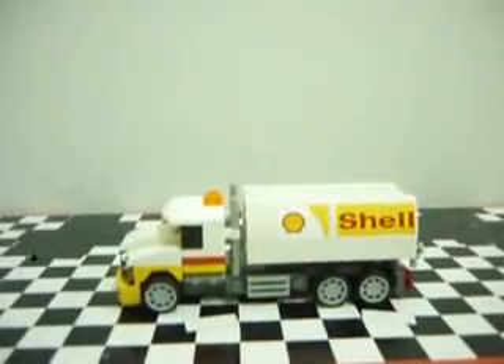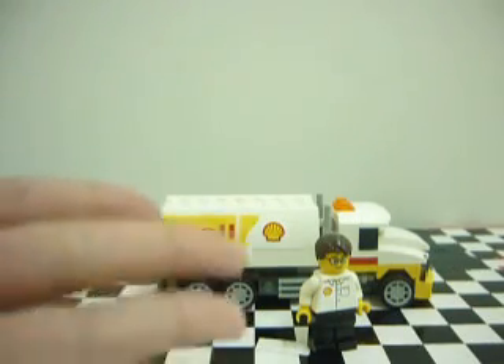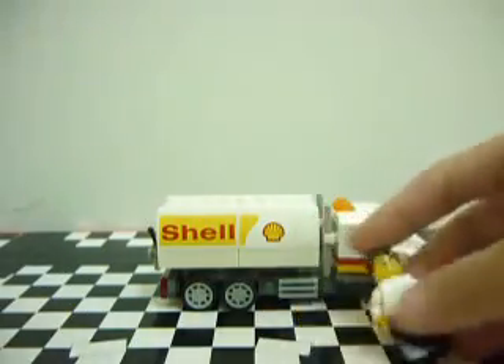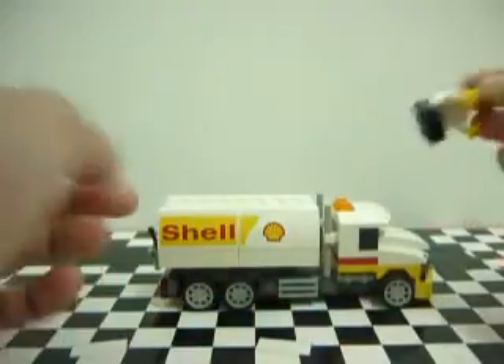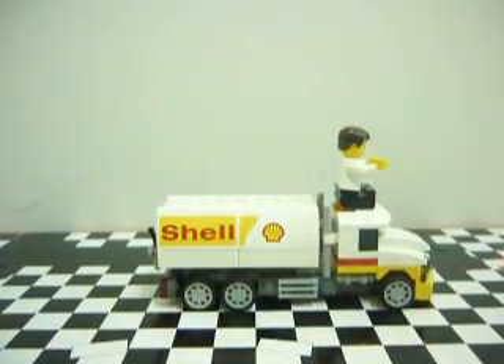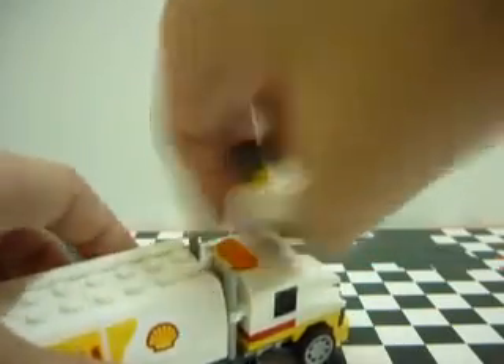I will cut the video here. I will take the minifigure, and let's put him in driving mode. You can put him on, but sometimes you put him like under a stud, which is really hard to pull out.